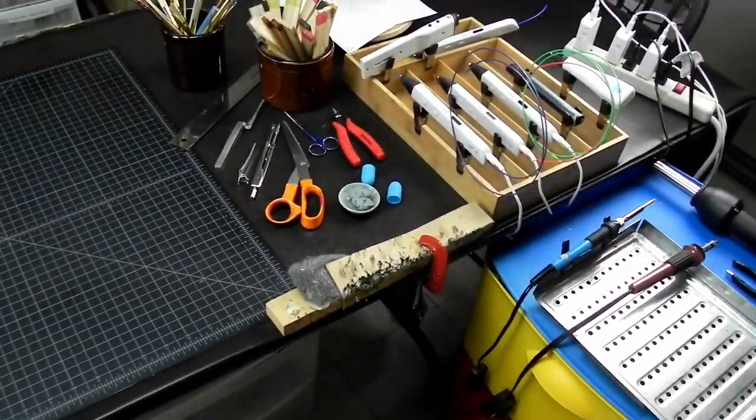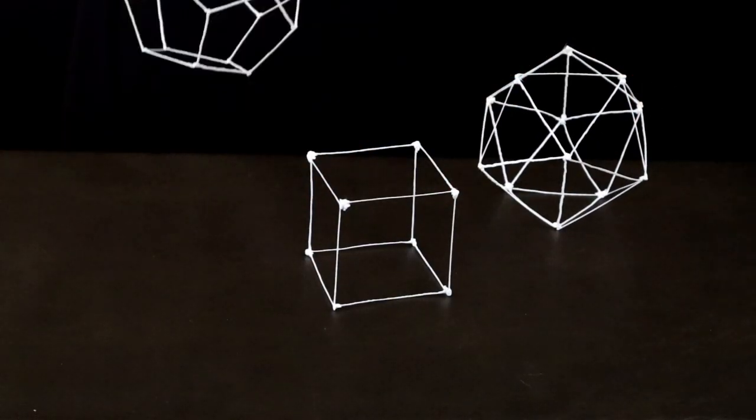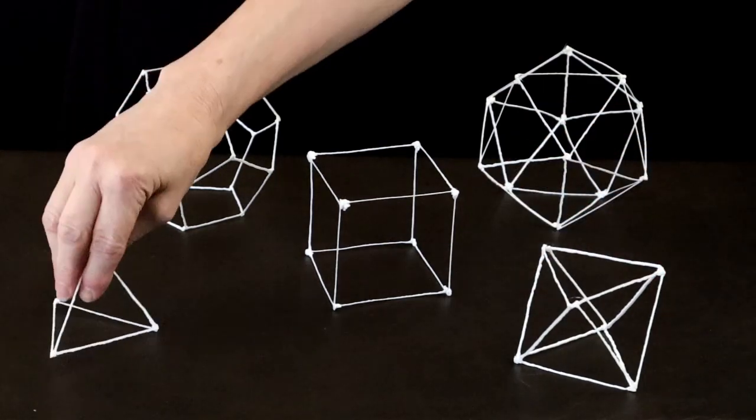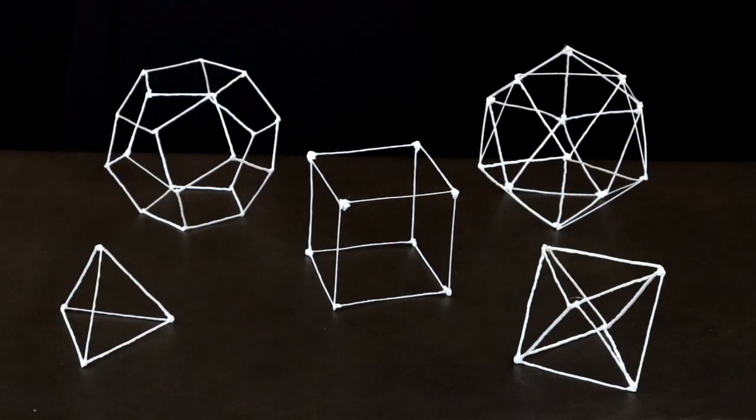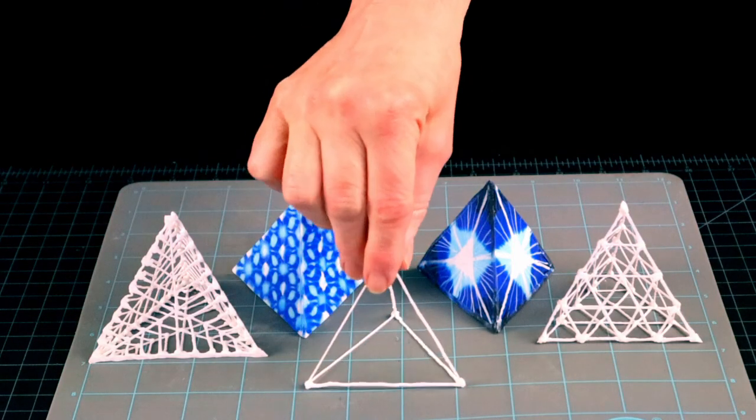Hi, welcome to the 3D Pen Den. We have been talking about the five platonic solids lately. Today let's look at this little guy, the tetrahedron, and some of its variations.